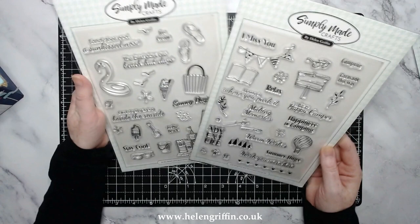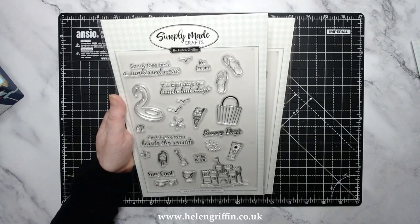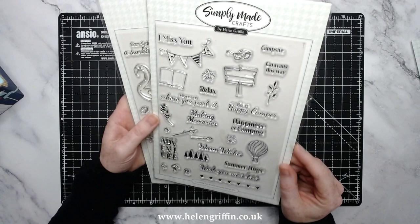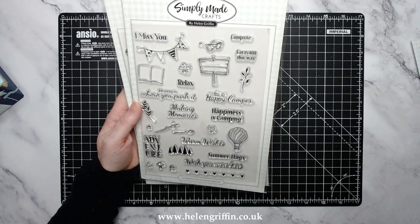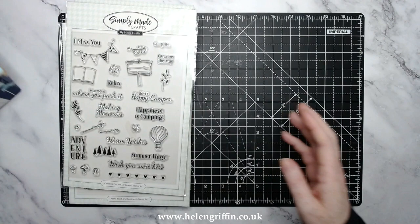We have two stamp sets as well. We have the At the Beach sentiment stamp set - there are lovely things here, perfectly sized for memory keeping if you want to stamp into your planners and travelers notebooks, and also lovely for card making. This is the Camping Fun and Sentiments stamp set, so it's going to work beautifully with the summer tent gift box die set. This collection has 40% off at the moment and everything shown today will be listed down below. Let's jump straight into the tutorial.